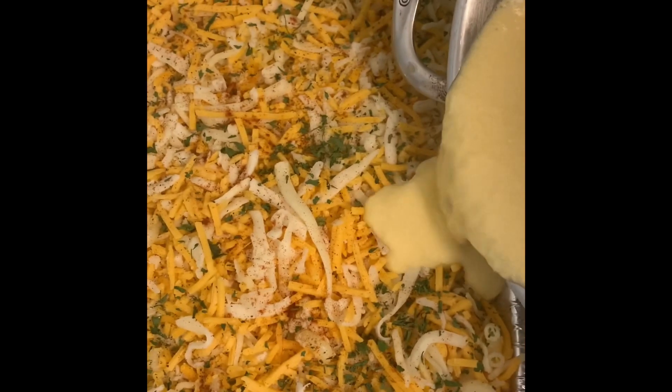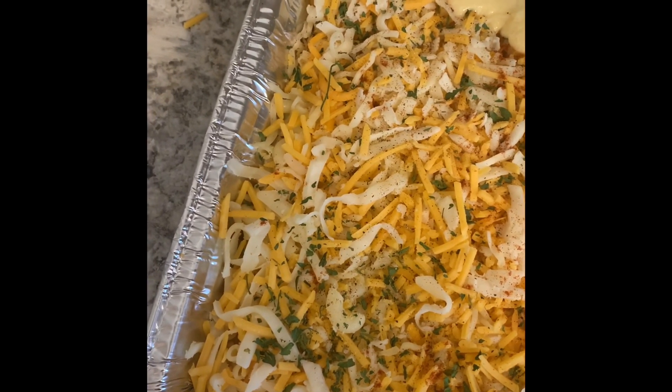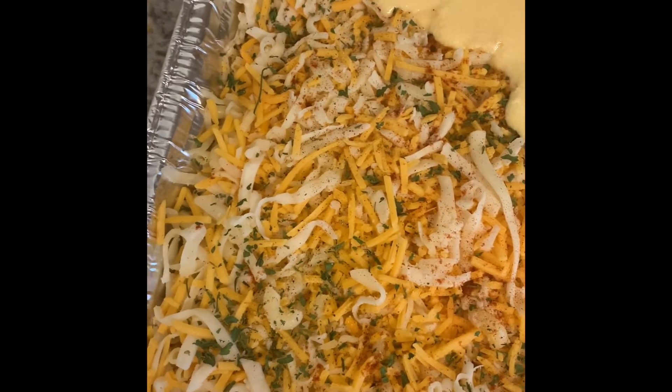Now we're just adding the cheese sauce to the macaroni pie, then we're going to bake in the oven at 350 degrees Fahrenheit for about 45 minutes.